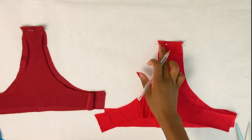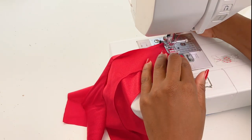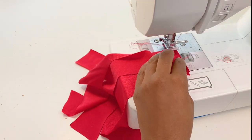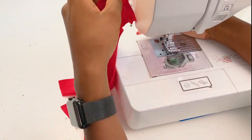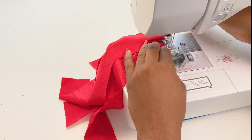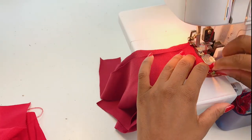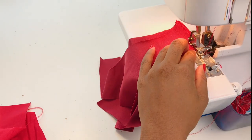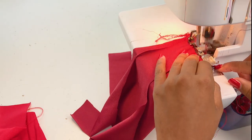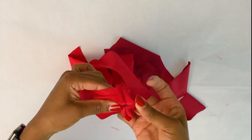I decided to use my sewing machine with the zigzag stitch because we're doing a foam and we don't have enough space in the crotch area. So I would definitely say use your sewing machine if you have one and make sure you double stitch. For my main fabric, I'm just using my Noma overlock sewing machine. As you can see here, we have the hole, so it's pretty much done.